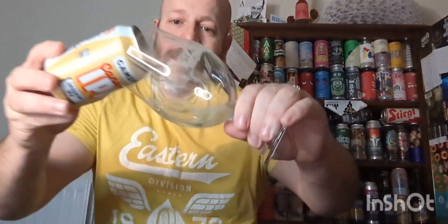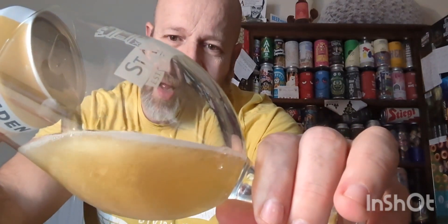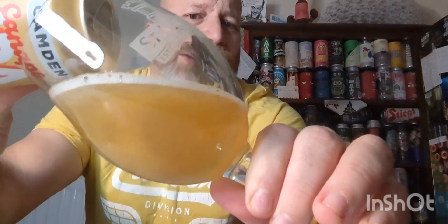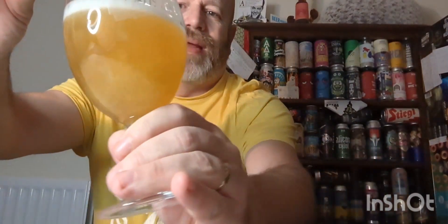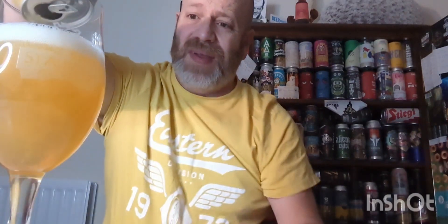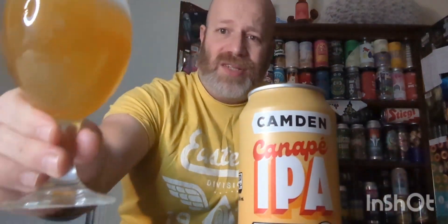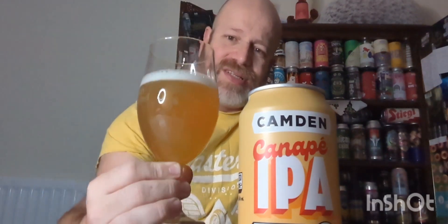I can't remember where I bought this — I think it was Waitrose. Right, so there it is in the glass. As you can see, a little bit of carbonation, funnel carbonation going up, slight haziness to this with a head which is just disappearing — not much life to it, to be honest.